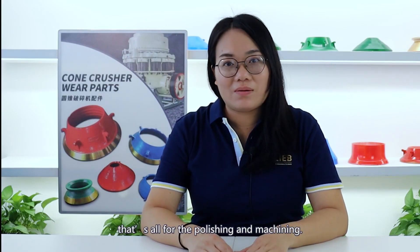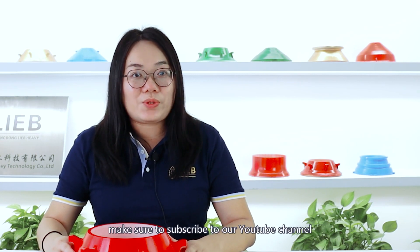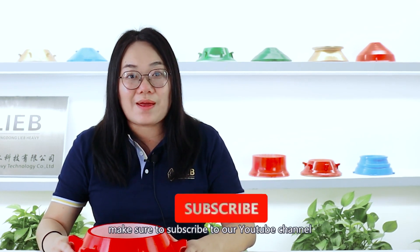Okay, that's all for the polishing and machining. If you learned some helpful stuff from this video, make sure to subscribe to our YouTube channel right now.